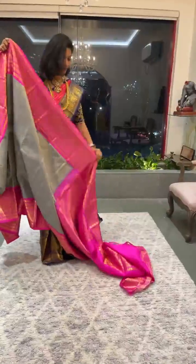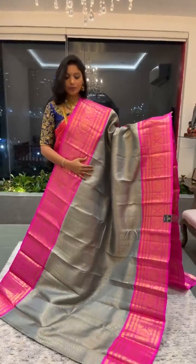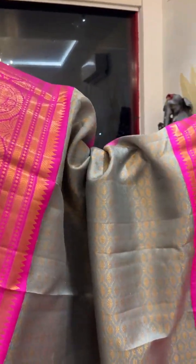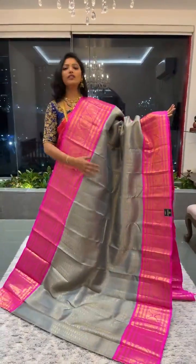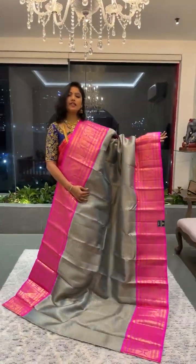Moving on to the next saree — one of the classy pieces. Look at this color combination: a nice gray color saree with a beautiful bright pink border. It's a proper vintage saree with a beautiful border on both sides, equal size, with lovely traditional weave. The saree body is a very elegant shade of light gray with geometric design weaving. We have a nice bright pink rich pallu and a plain contrast blouse with the same border. Saree number three — price is 38,600.